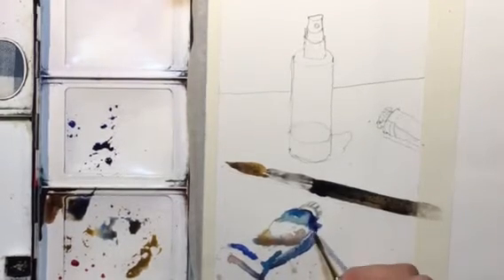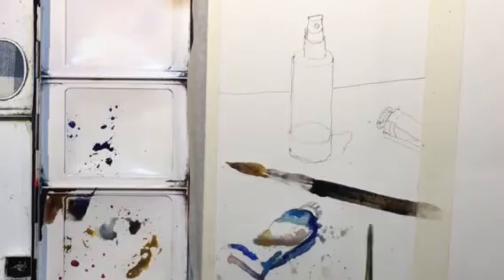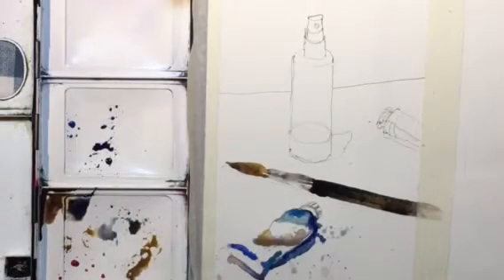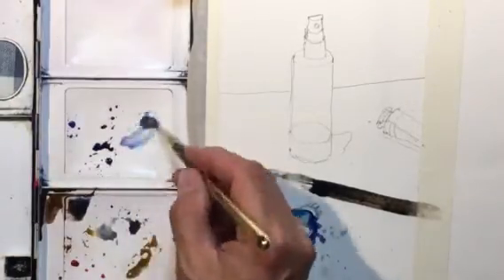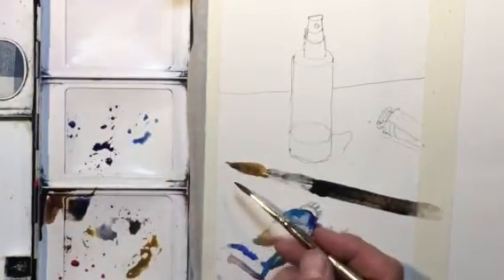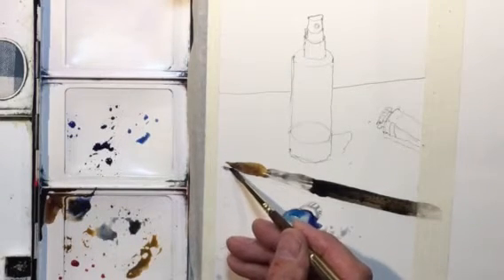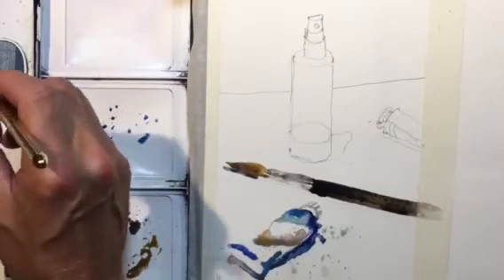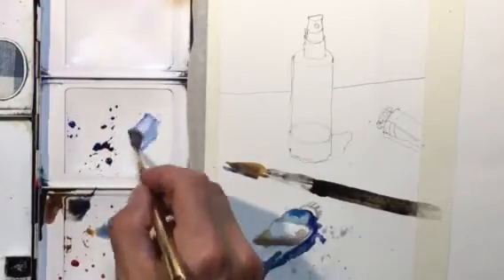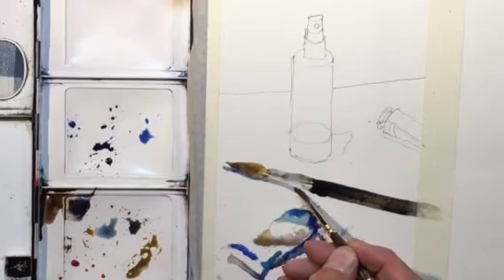Adding some splashes, and now I'm going to add the shadow under the brush. I notice it's quite dark under here, starting out there with the shadow.